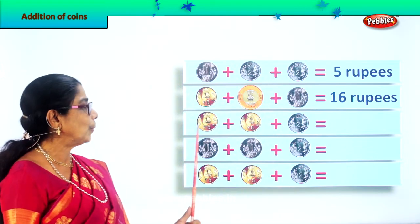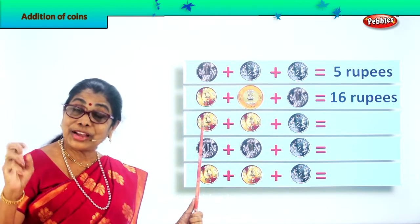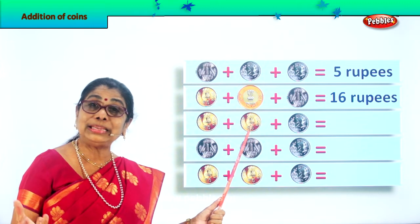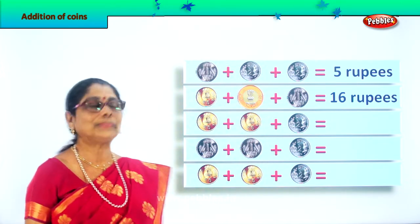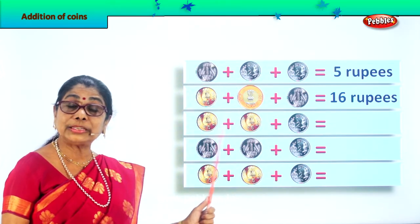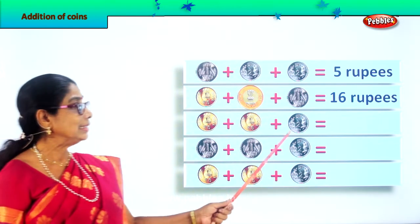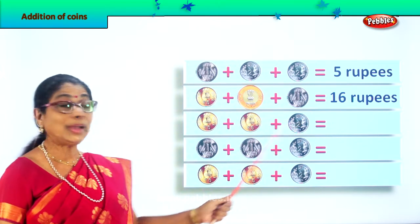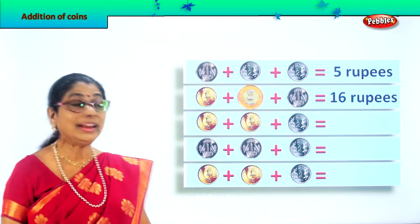Let's take the third row. Here you have five rupees, plus another five rupees, plus another five rupees — good — plus two rupees. What is five plus five? Five plus five is ten rupees. Ten plus two is twelve rupees.